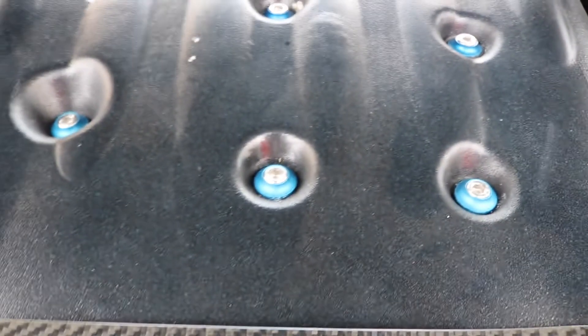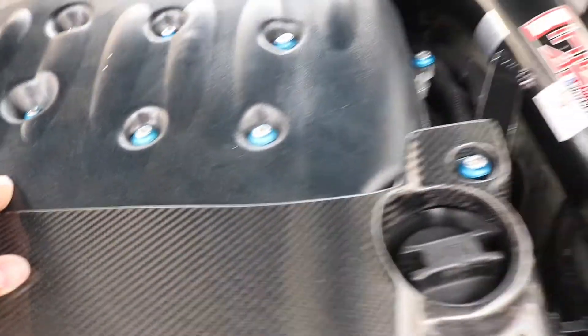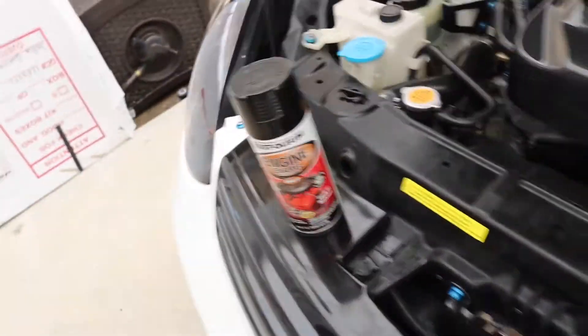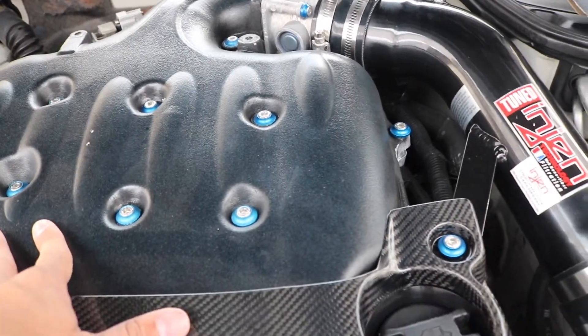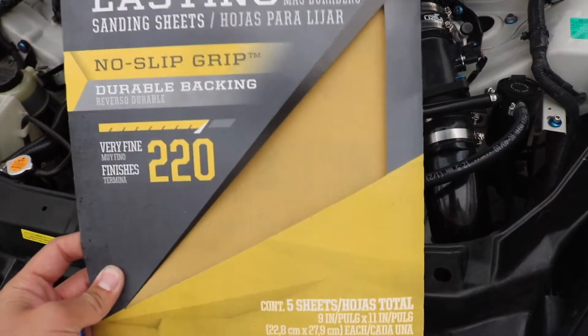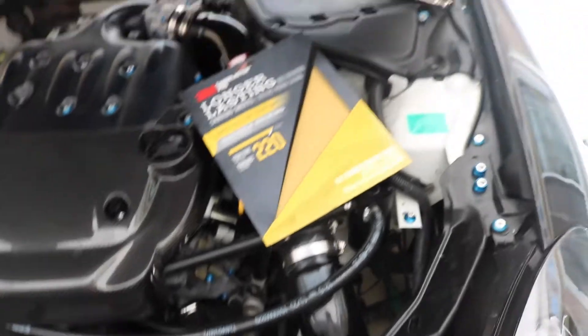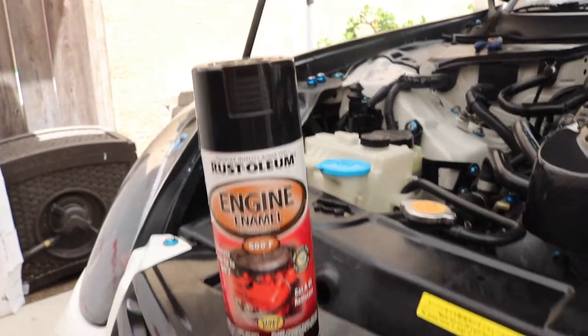So this is my plenum right now — as you can see it's kind of black and blue. What we did was we sprayed high temp paint but we didn't even sand it, we just literally sprayed on top of the lower plenum and then sprayed some blue flakes. So what we're gonna do now is sand it with 220 grit, take it all off, and then hit it with this Rustoleum engine enamel 500-degree paint. Let's get started.